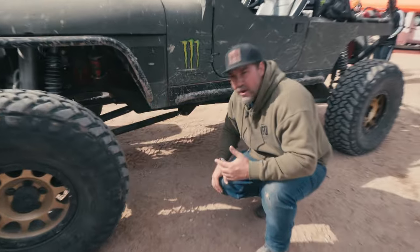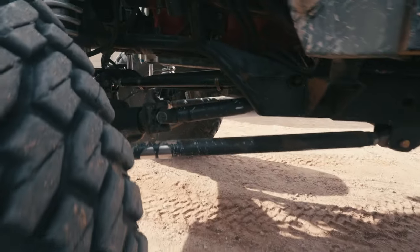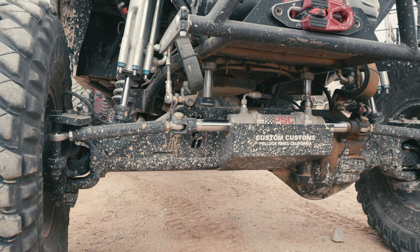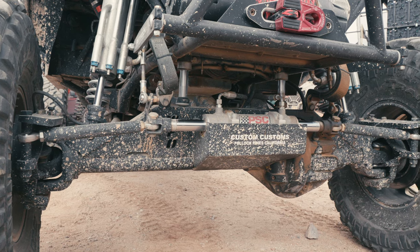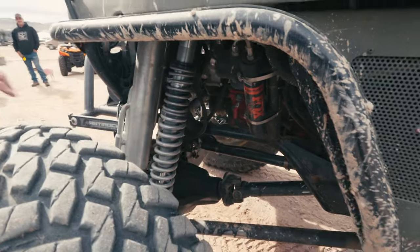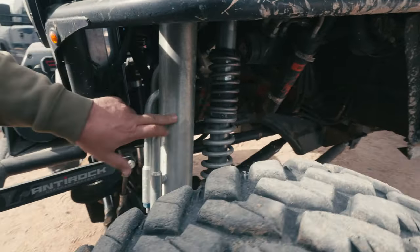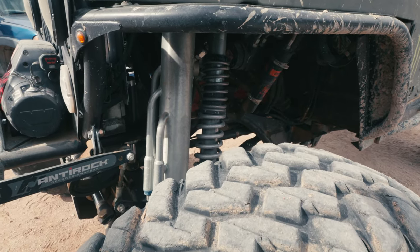Dual triangulated four-link in the front, which isn't common on a CJ. You can see those upper links way in there, and we have the WFO truss for the kingpin 60 front — all bracketry. So this is the 80-through-91 kingpin 60 front, and you're running coilovers and bypasses. Looks like a 2.0 Fox coilover with a 3.0 bypass — and that bypass is Fox as well.